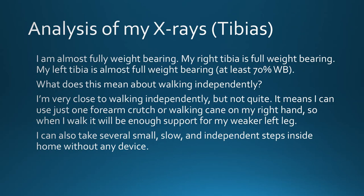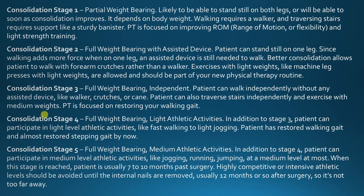So what did my doctor say about my x-rays? I am almost fully weight bearing. My right tibia is full weight bearing. My left tibia is almost full weight bearing, at least 70%. I'm very close to walking independently, but not quite. It means I can use just one forearm crutch or walking cane on my right hand, so when I walk it will be enough support for my weaker left leg. I can also take several small, slow, independent steps inside the home without any device. With my stronger right leg, I'm basically in consolidation stage 3 — full weight bearing and independent. But my weaker left leg is in advanced consolidation stage 2, where it's full weight bearing with an assisted device, maybe a 2.5, and I'm close to getting it fully weight bearing.